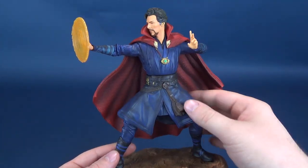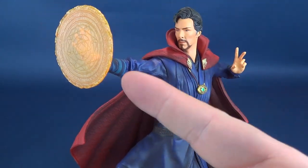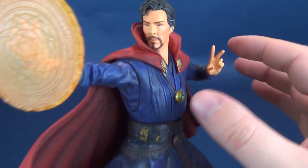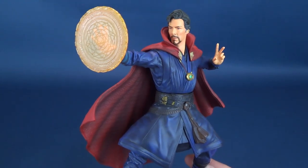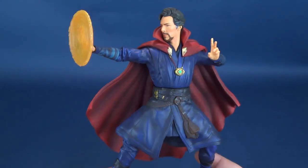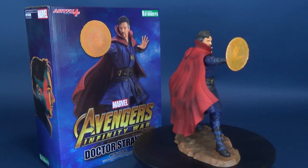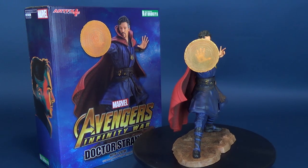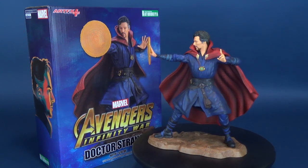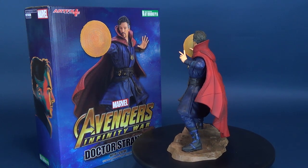Definitely my favorite aspect of this statue is the interchangeable swap-out hand options. I'll probably settle with having the disc in one hand and the summoning spell hand in the other. But being that they give you different hand options, you can display the Dear Doctor in a different way. No matter how you display the Sorcerer Supreme — whether with the disc of magic and the spell cast hand, or just with a flat hand — unanimous opinion, I'm sure, would be that either way you would want to display this one in your statue collection.